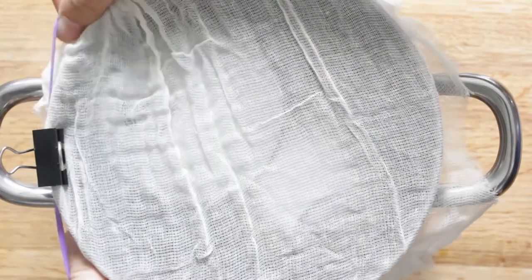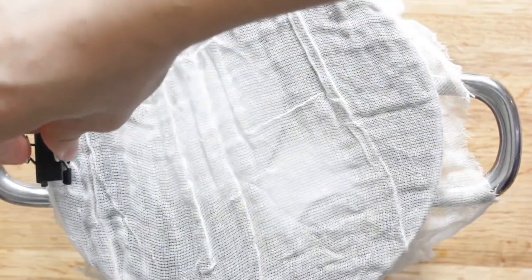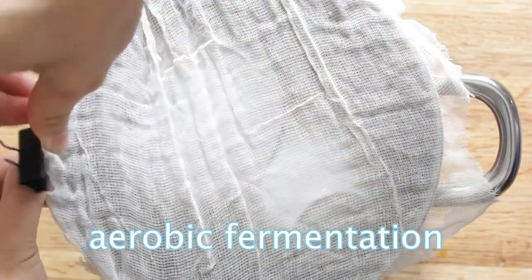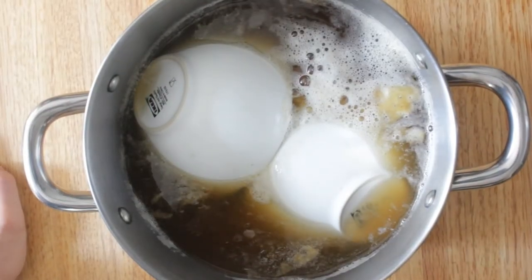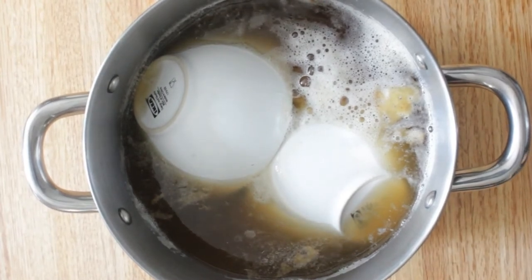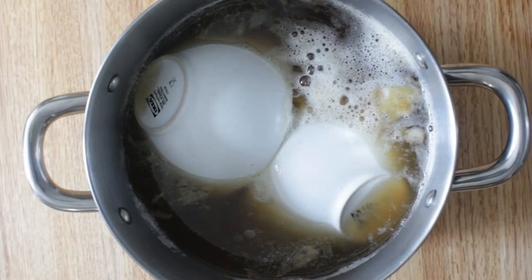Cover the pot with a towel or cheesecloth, then place the pot in a well-ventilated area away from sunlight. At this stage the tepache is undergoing the first, or aerobic, fermentation — meaning that air is required for the process to continue. After two to three days depending on the temperature of your room, check on the tepache. If it has any foam at the top, it is ready for the second fermentation.